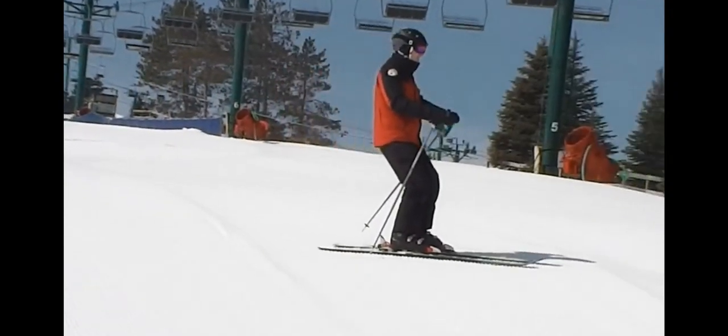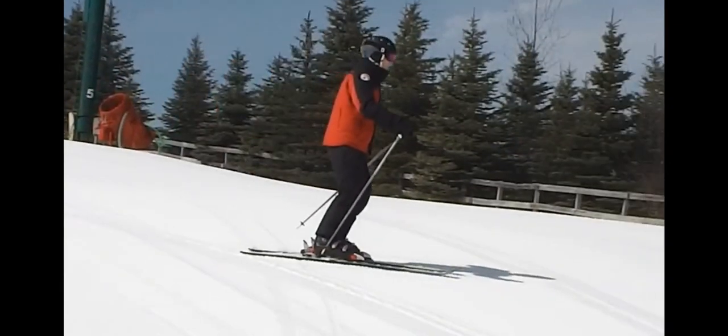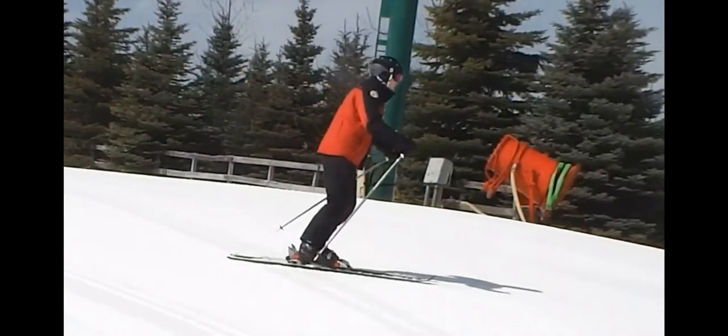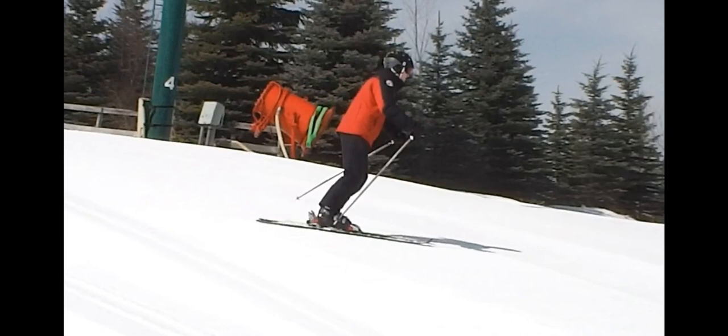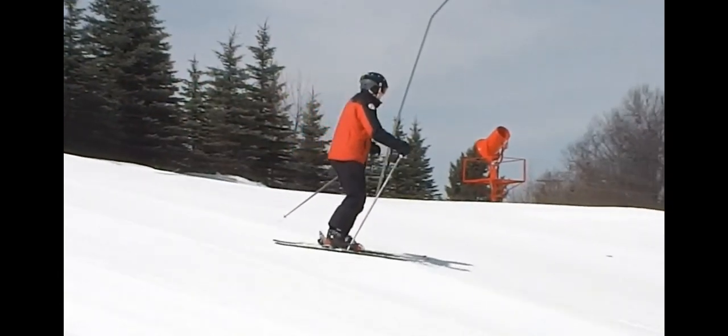We'll flex forward with the ankle until we get back to the good skiing position over the center of the ski. Then we'll move forward by flexing the ankles and putting the weight out onto the front of the skis, and then return back to the good skiing position.